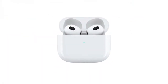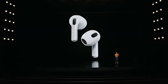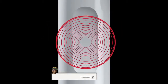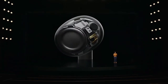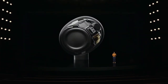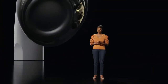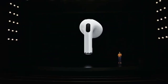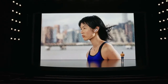AirPods Max cost $549. With a shorter stem, the AirPods 3 look more similar to the AirPods Pro than the original AirPods, except they don't have ear tips, so the in-ear fit will likely feel similar to the classic AirPods. Apple redesigned the capacitive touch sensor, which looks larger and more prominent than on both AirPods and AirPods Pro, making them easier to control with taps on either bud.